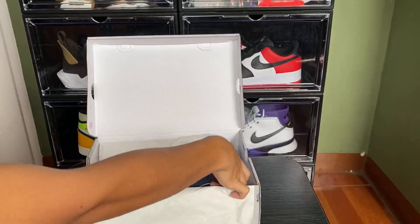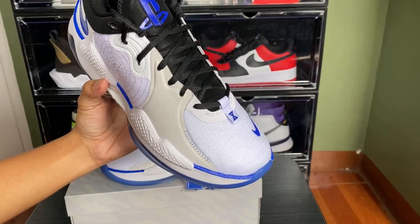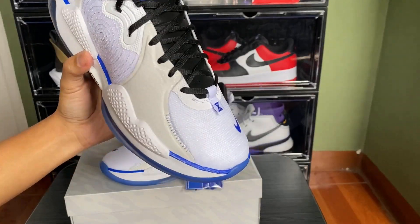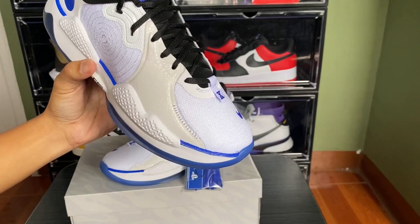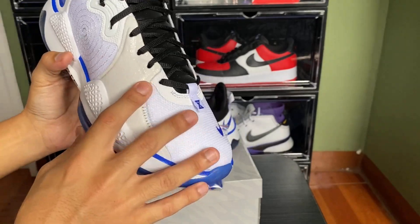Look at these bad boys right here! First of all, taking a look at these shoes — these look fire. And look at that whiteness that really makes you want to play the PlayStation 5.